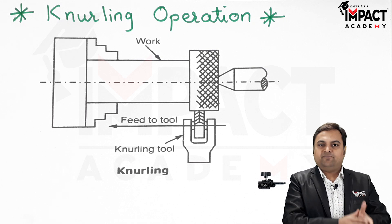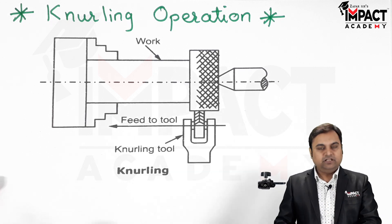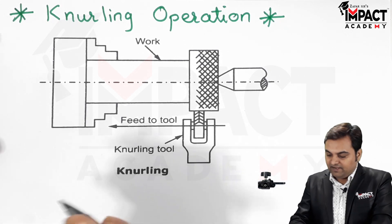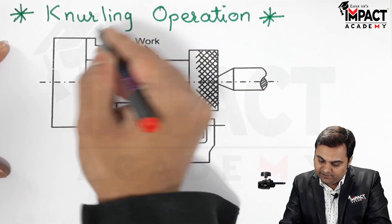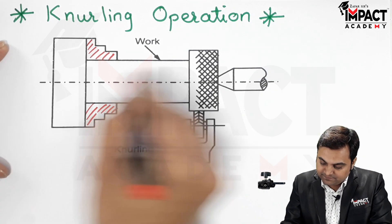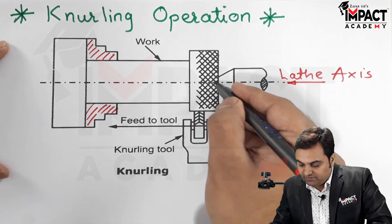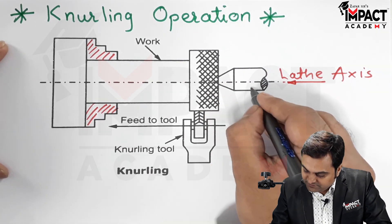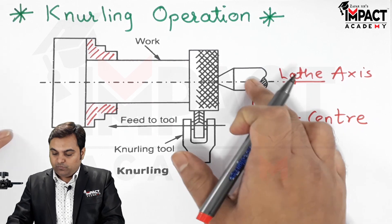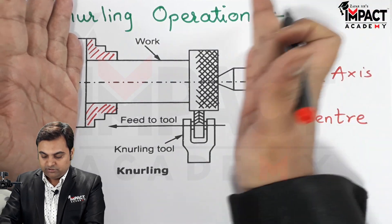To produce those rough patterns, that is embossed diamond shaped pattern onto the workpiece, that is basically called the knurling operation. It is performed in such a way: here we have this workpiece, it is held in the chuck, or we can say the headstock. Then here is the axis of the lathe, and the other end of the workpiece is supported in the dead center of the tailstock. Once it is supported from both sides — one side in the headstock and the other side from the tailstock — the workpiece is supported.